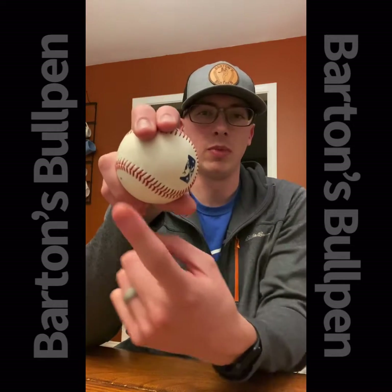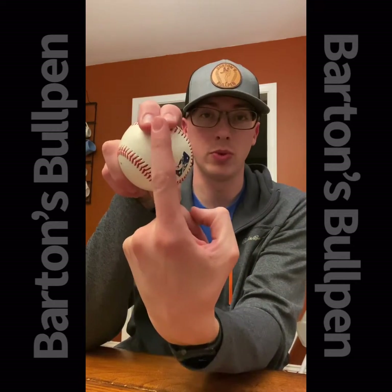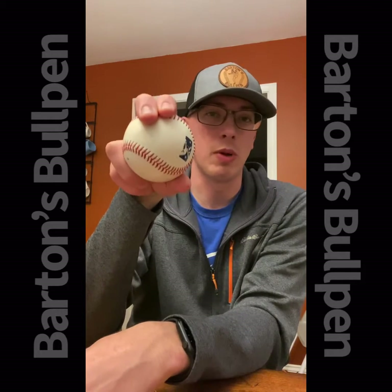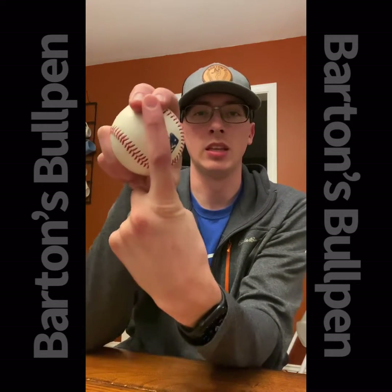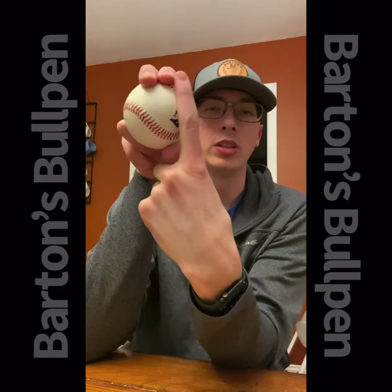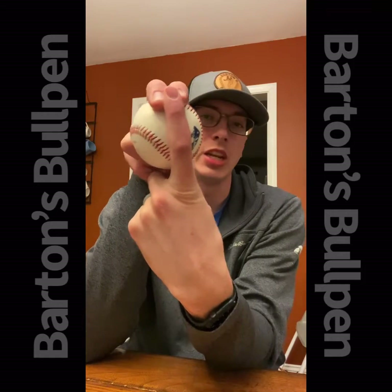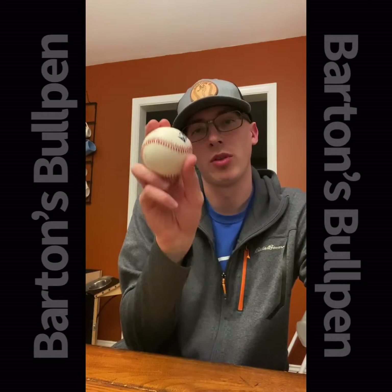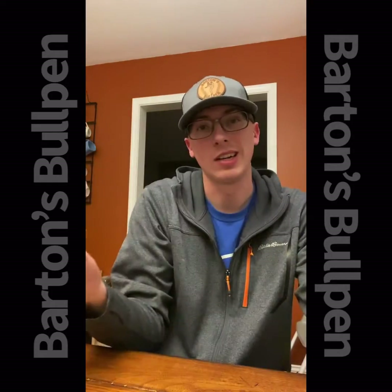My two main pressure points — if I take my thumb and go right between my pointer and middle finger — with my fastball I'm trying to keep equal pressure. Now I have more ball on the side I wanted it to run to, so staying directly behind this pitch and throwing with these two fingers, it will just naturally want to go that way.